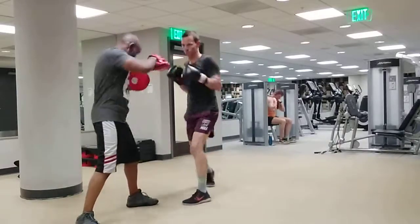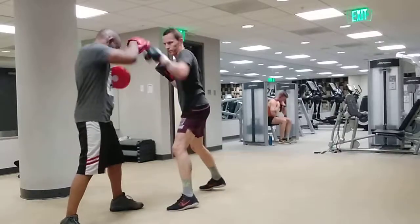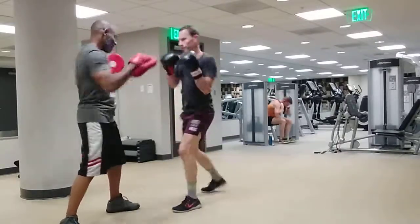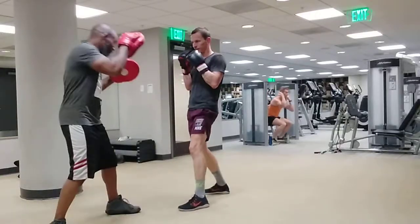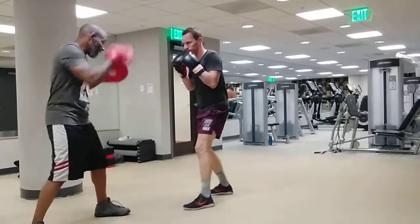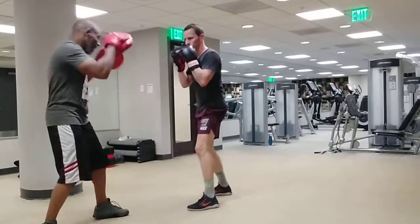Hit. Again. Good. Now keep that hand by the chin for that. All right, go. Uh-huh. Again. Uh-huh. One more time.